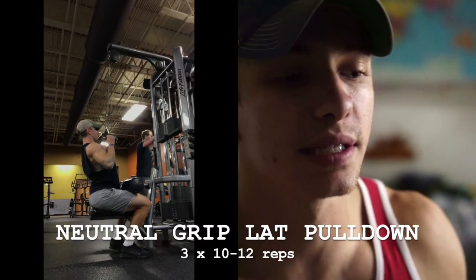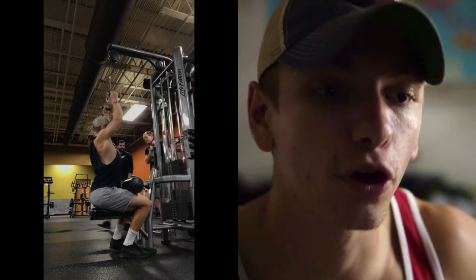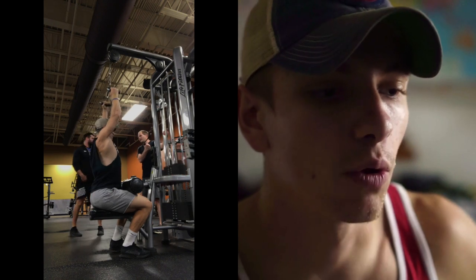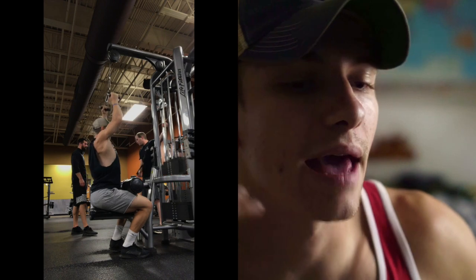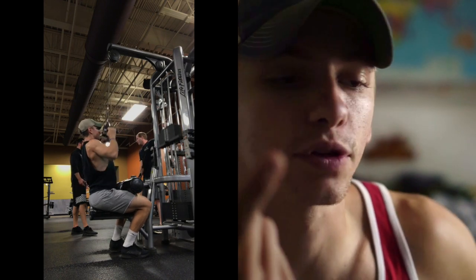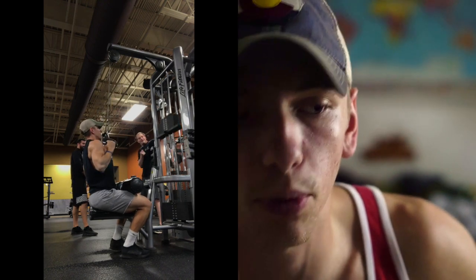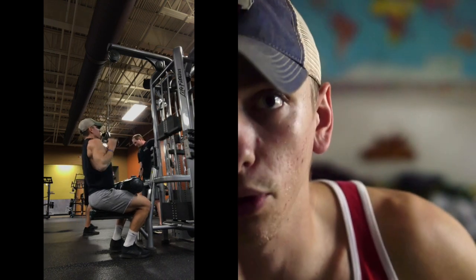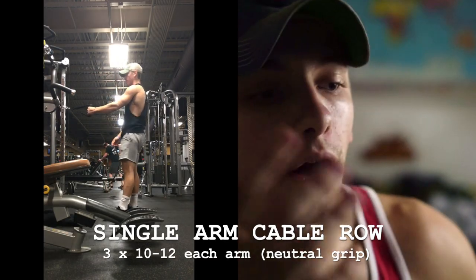Then I moved on to a neutral grip lat pulldown. I used a neutral grip since I had already done a straight bar during the pull-up portion — my vertical pull for the day. I usually like to include at least one vertical pull and at least one horizontal pull, then switch back and forth: vertical pull, horizontal row, vertical pull, horizontal row. That's pretty much my back day structure. I did three sets of 10 to 12 on this as well.